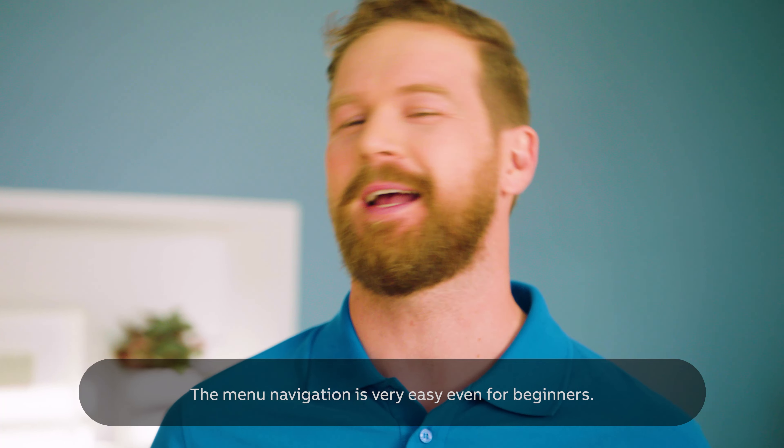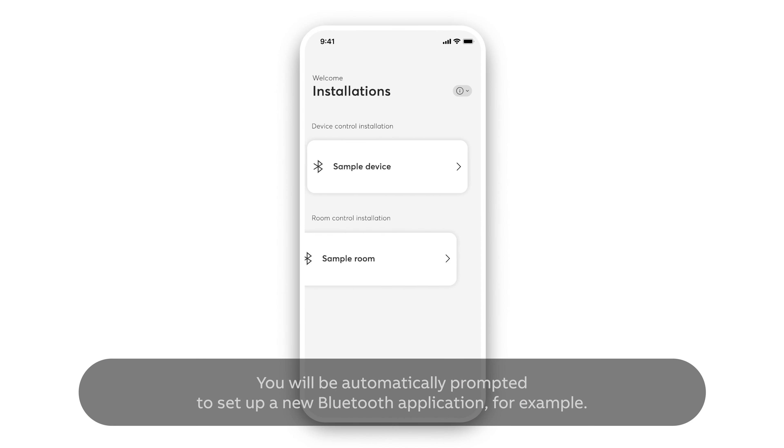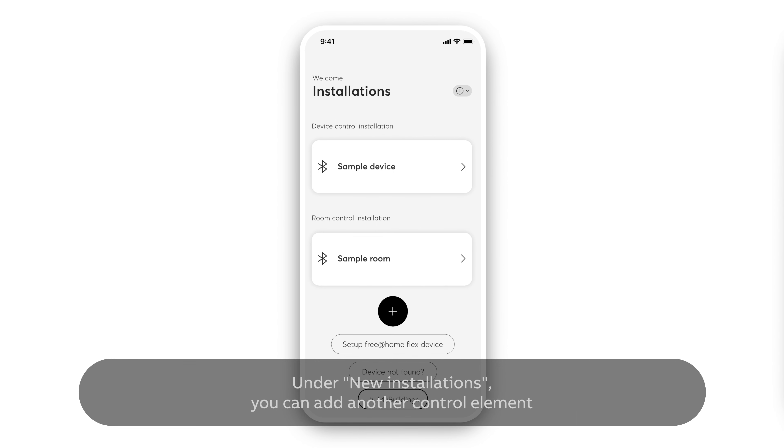You can easily control the functions in a room or in the whole house. The menu navigation is very easy, even for beginners. You will be automatically prompted to set up a new Bluetooth application, for example.